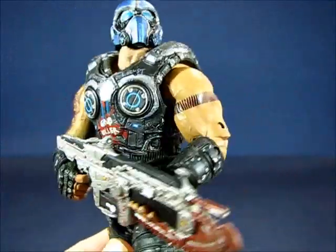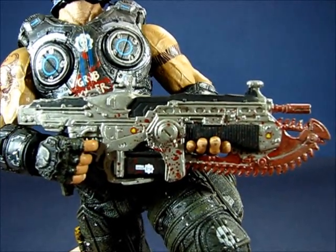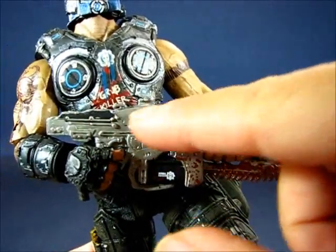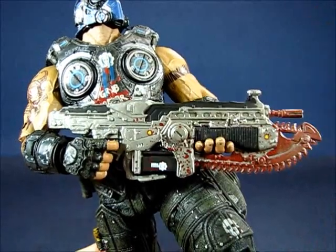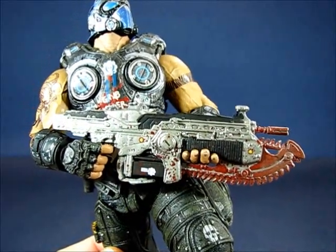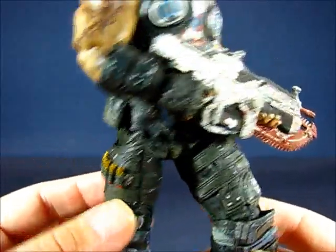I'm not going to take the Lancer off the figure because I had a very hard time fitting his left hand into the slot — mainly because Clayton Carmine's fingers are spread out, making it very difficult to put in. The Lancer is pretty much typical of most Lancers that previous Gears of War figures have had. You can see a blood splatter pattern on there and it looks a little cleaner, at least on the metal finish. A lot of previous Lancers have that weathered look, but this one looks relatively clean. Another accessory choice I would have expected would have been the shotgun, because he's got shotgun shells at his side, but there's no shotgun with this figure.